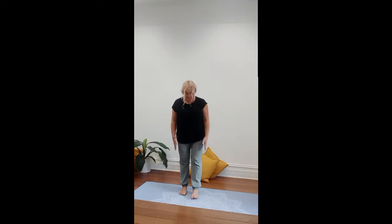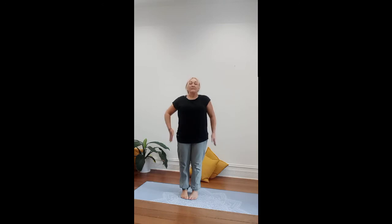Vriksasana, the tree pose. Stand into Tadasana, creating a solid base, ensuring that you can feel the heels, the outer edges of the foot, tiny toes pressed into the earth and big toes pressed into the earth.